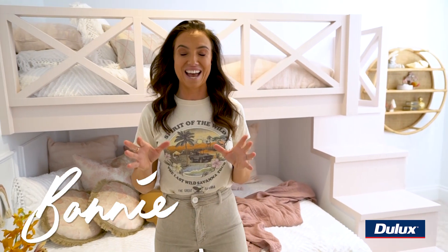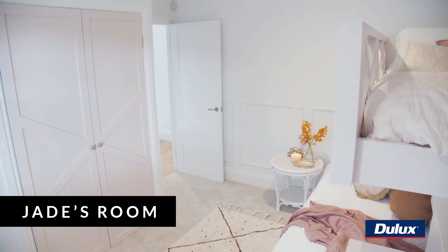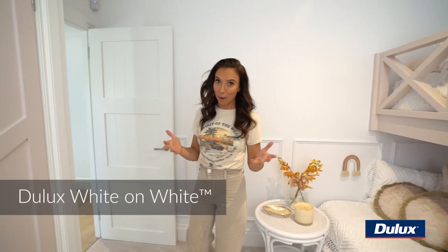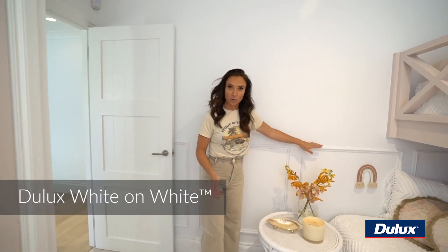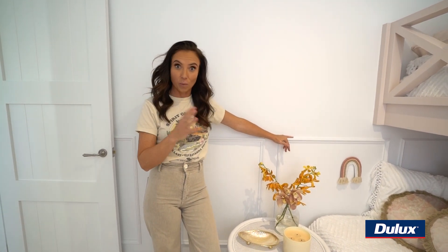For all the kids rooms in this house I had to get super creative, and I did that through color and little design details. For the white I chose my favorite, which is White on White by Dulux. This one's wash and wear, which is great for kids rooms — it means that if they put any dirt, finger marks, or whatever on the walls, you can wipe them straight off.